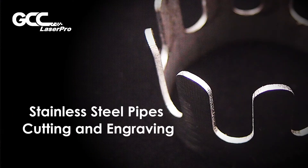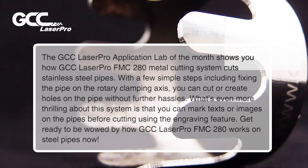Stainless Steel Pipes Cutting and Engraving by GCC LaserPro FMC 280. The GCC LaserPro Application Lab of the Month shows you how the GCC LaserPro FMC 280 Metal Cutting System cuts stainless steel pipes. With a few simple steps, including fixing the pipe on the rotary clamping axis, you can cut or create holes on the pipe without further hassles.